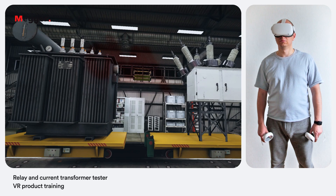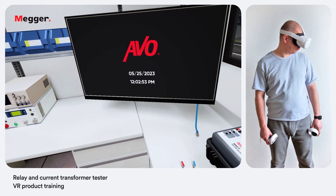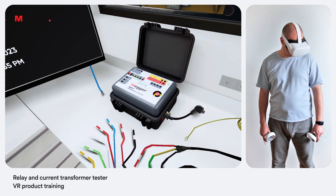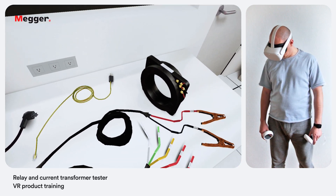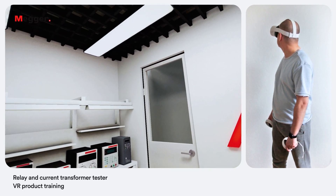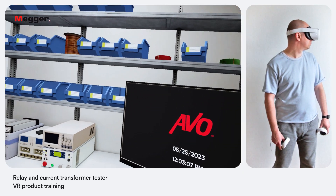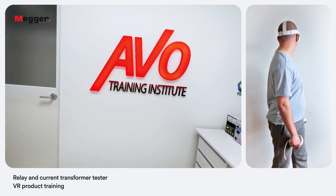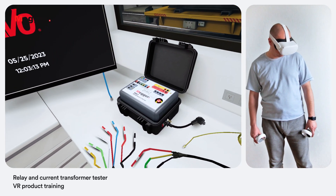Welcome to a Megger Relay and Current Transformer Tester Virtual Reality Training. The Megger MRCT is a lightweight, robust, portable unit used to perform demagnetization, ratio, saturation, winding resistance, polarity, phase deviation and insulation tests on current transformers. In this training we are going to learn how to use the MRCT unit for CT testing, review PowerDB management software and how different types of tests are performed.